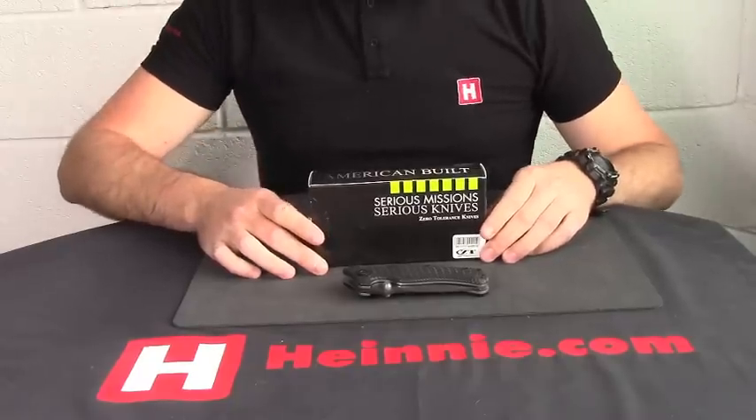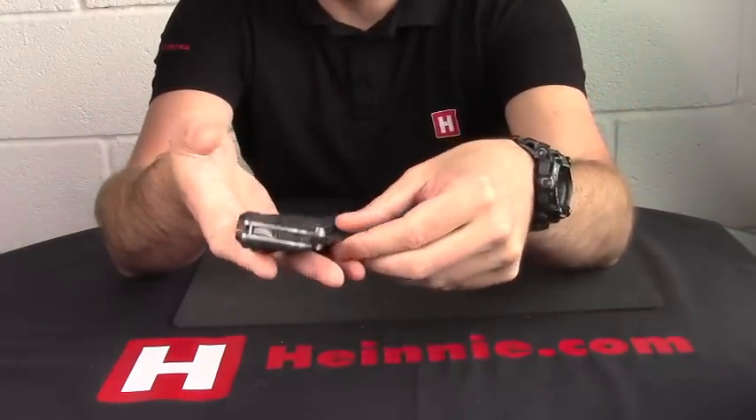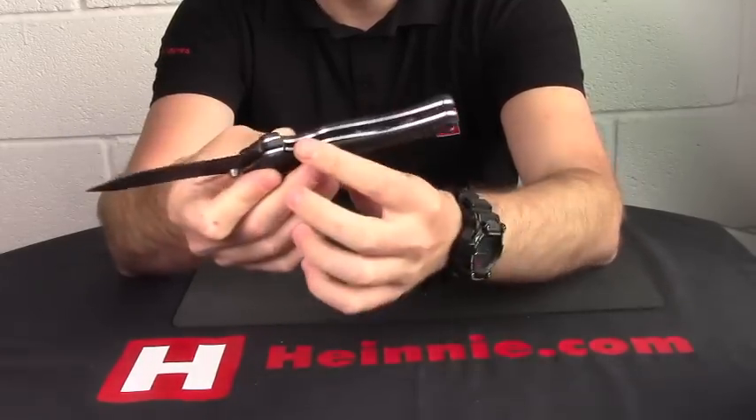Hello everyone. Chani Haynes showed the scale from Zero Tolerance today. We have the 200, which is a military folder. As we can see, it's a big, chunky, substantial knife with a nice solid liner lock on there.